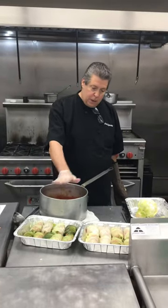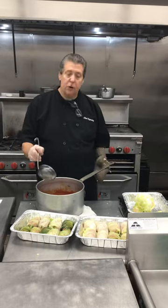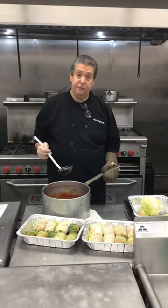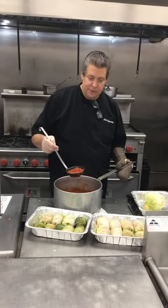We got them all rolled. They're rolled with the raw meat. Now we're going to put the sauce over it, cover it, and let it cook for about 45 minutes.